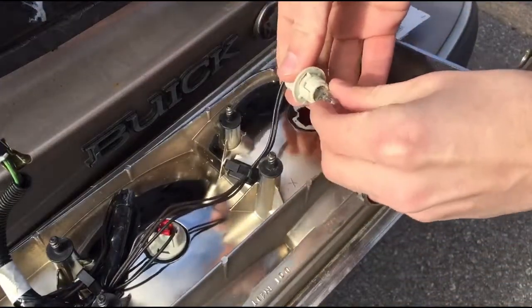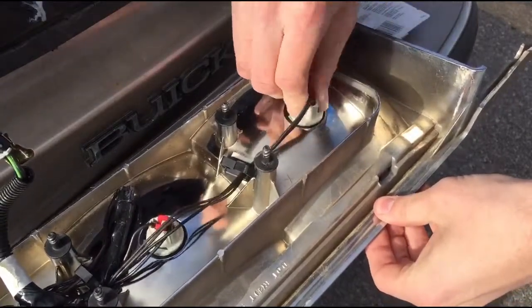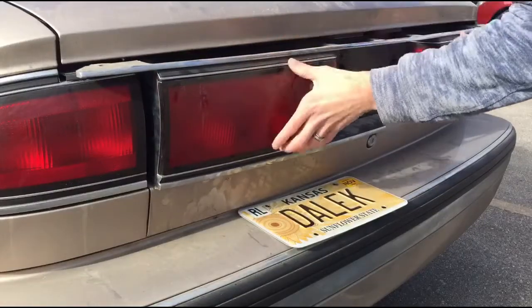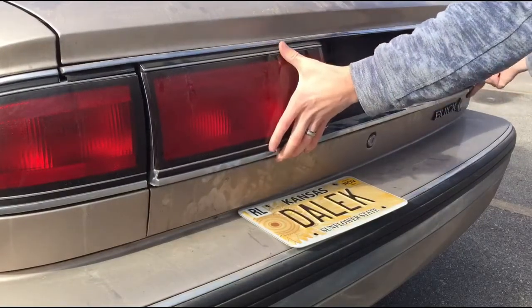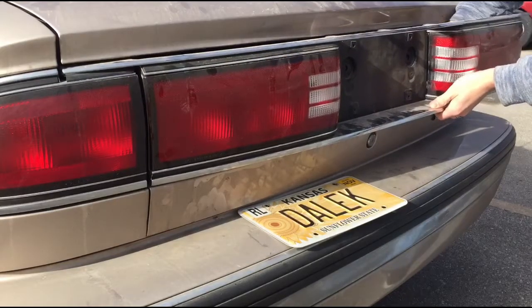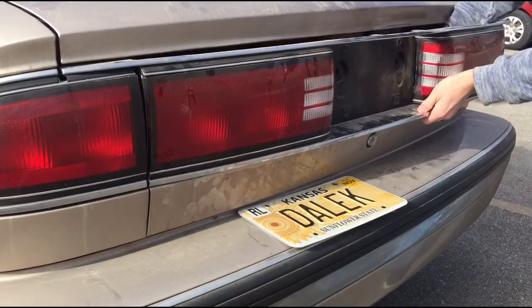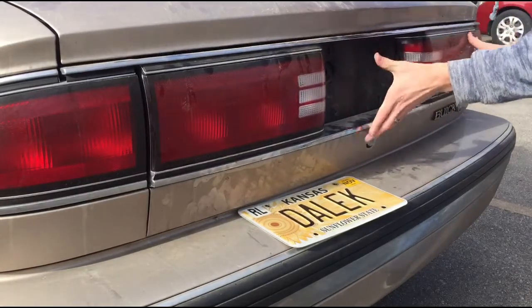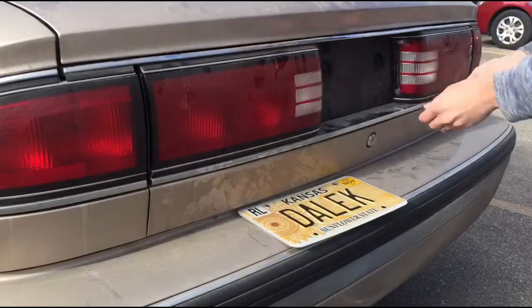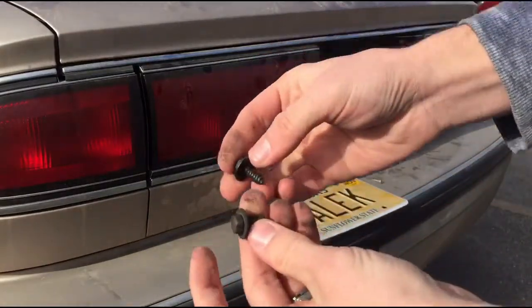Now I'm gonna go ahead and pop that straight in there like that. Put it back in there. Something you want to remember to do is right here — there's a cable — and you're gonna want to get that stuff back in there. With a little bit of love it should come right back in. Then put these bolts right back in.